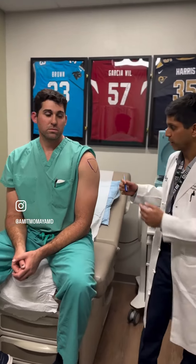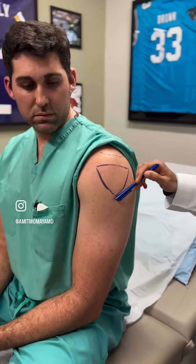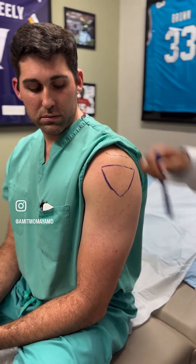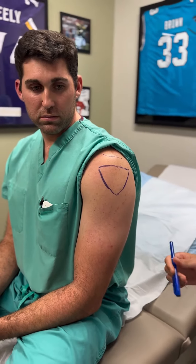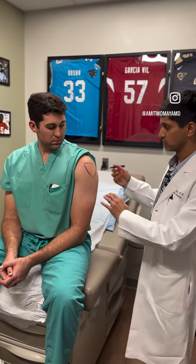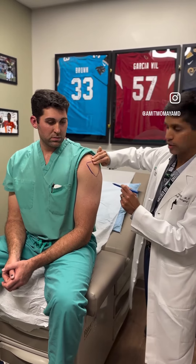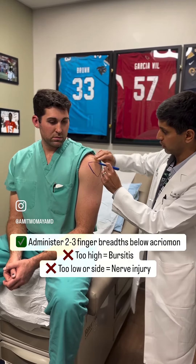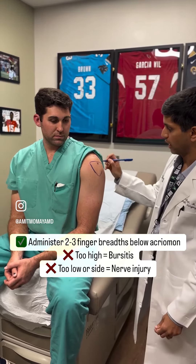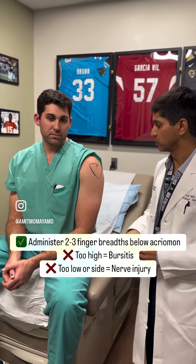So here on Hayden, we've traced out his acromion right here and the triangle for the deltoid at the level of the axilla. One of the things to be mindful of when you receive a vaccine is that the landmark you want to use is the acromion. We go about three finger breadths below the acromion, which is right about here — the middle deltoid — and go about 90 degrees perpendicular to the muscle to get an intramuscular injection.